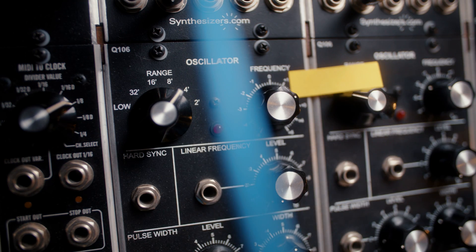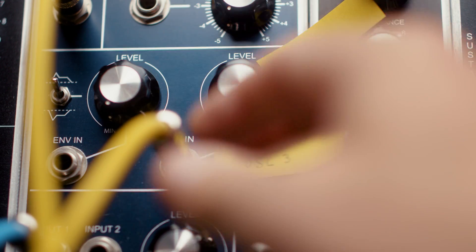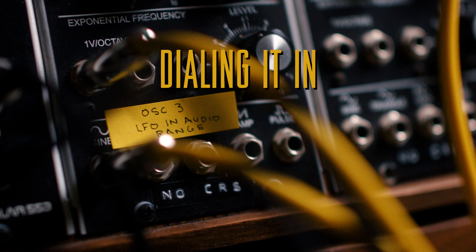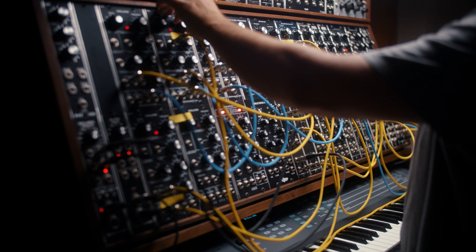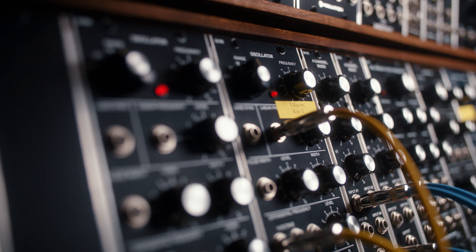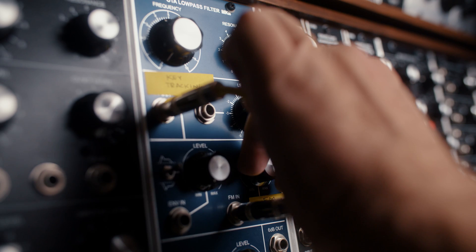Our third oscillator is an audio range, and that goes into the FM input of our low-pass filter. Don't get too caught up on the tuning. Let it beat a little bit. Give it a little life. Then introduce the FM.